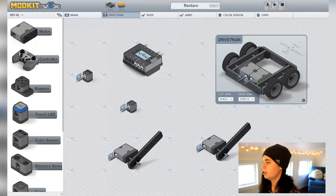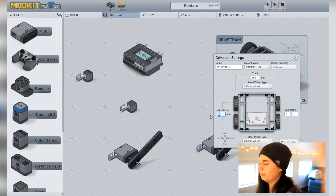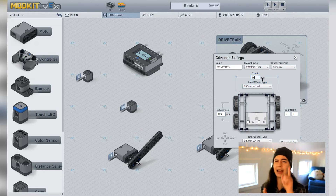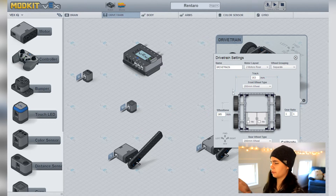One thing we're going to do to our drivetrain is change the measurements, because the drivetrain for Ike is a different size than the base model used in all our builds up until this point. Click on the little settings icon and change your dimensions as needed. The measurements are 105 for the wheelbase and 163 for the track. The wheelbase is axle to axle, and the track is from the center of the left wheel to the center of the right wheel at the front.